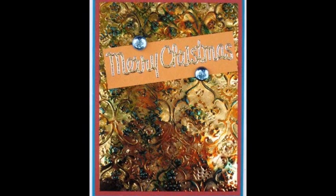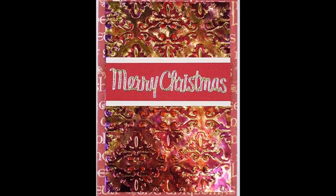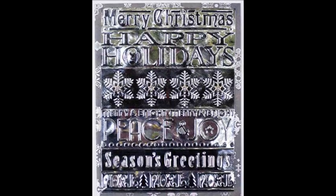The first step is to emboss a rectangular piece of gemstones, iridescent iris, or metallic shimmer sheets. One piece of shimmer sheets measures 5 by 12 inches and will make three 4 by 5 card fronts — more with smaller pieces, fewer with larger ones.